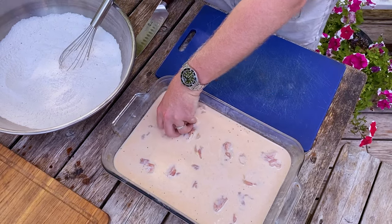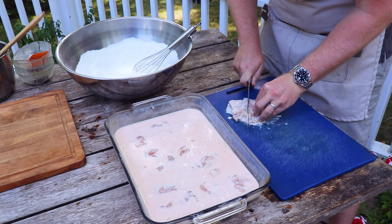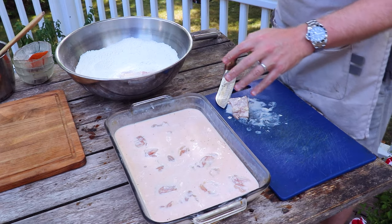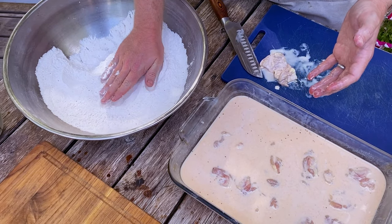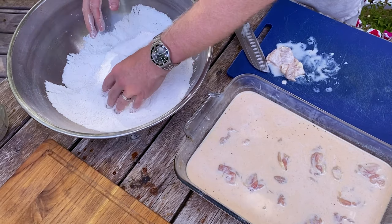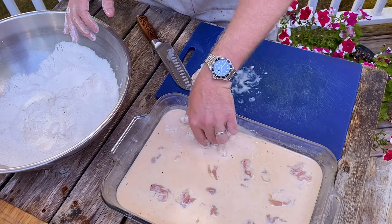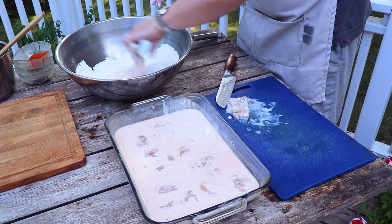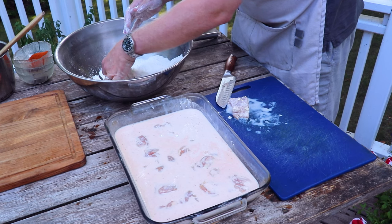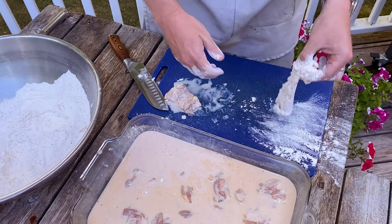We've got the chicken thighs in the marinade. Because we're actually making sliders, we're going to cut these in half. Now using the wet hand, dry hand technique — keep one hand for touching the wet and the other for the dry. Put your chicken thigh in the dredge and use your dry hand to make sure it gets nice and evenly coated. Here's the secret: we're going to double dip, bringing it back into the buttermilk brine and then back into the dredge. This is going to make sure we get an incredible breaded exterior. Shake off a little bit of the excess dredge and it's ready for the fryer.